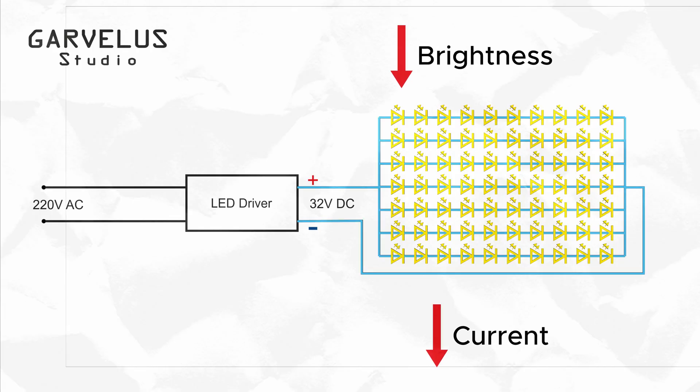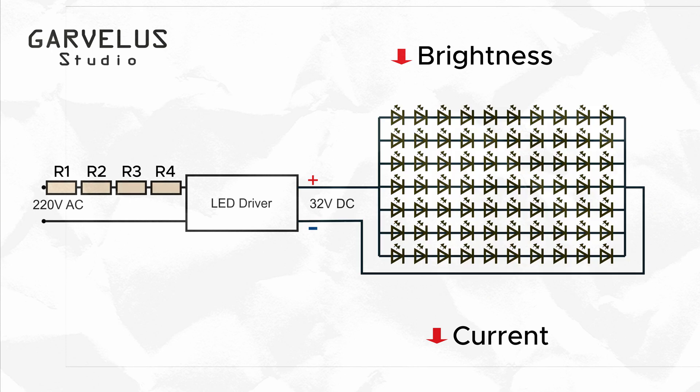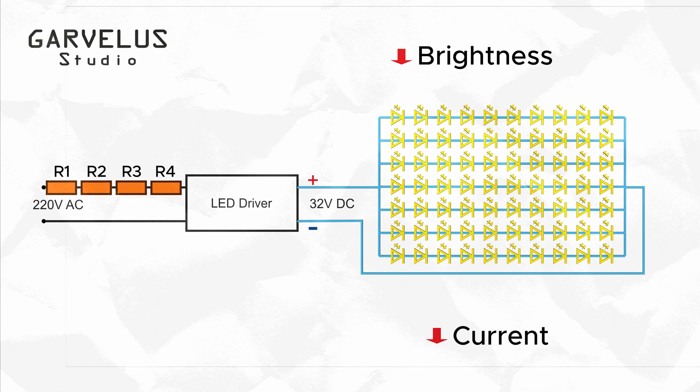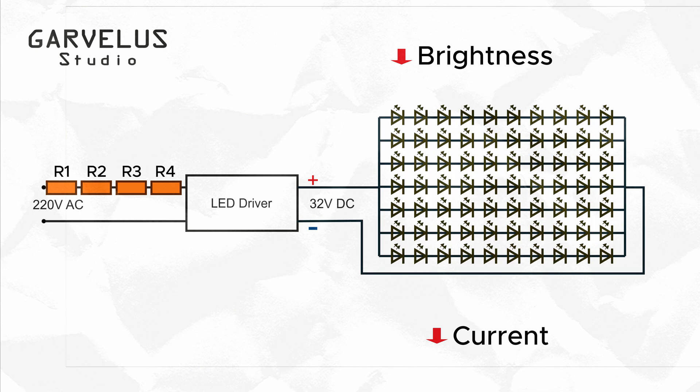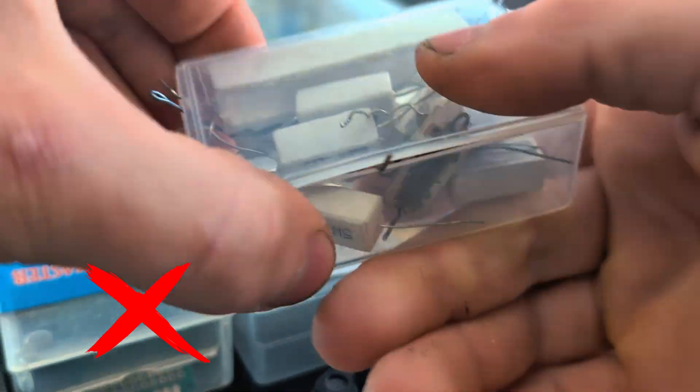Next, I tried inserting resistors on the input side of the driver to see if limiting the input voltage would affect the driver's output. But this approach also had critical flaws. The resistors started heating up significantly due to high power dissipation, and the LED matrix began flickering intensely.